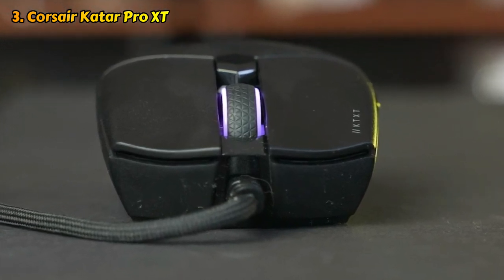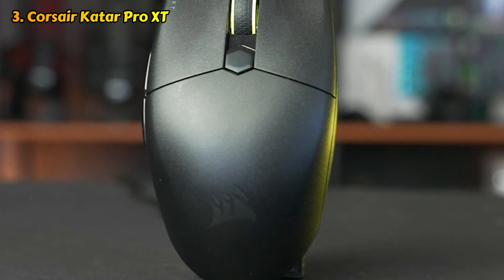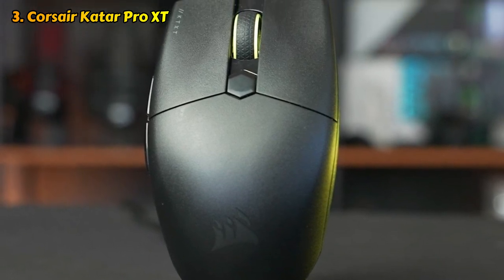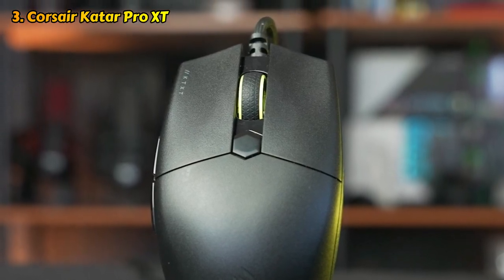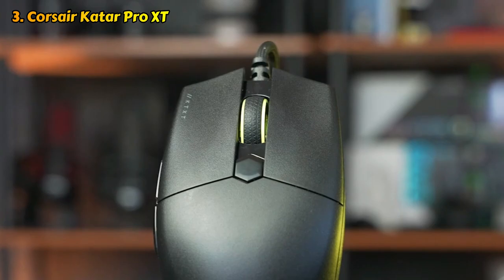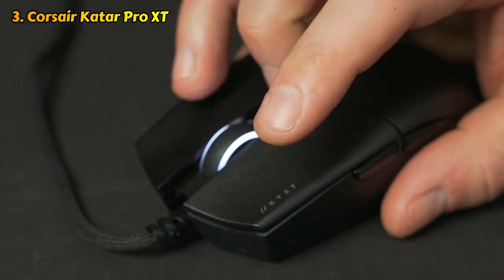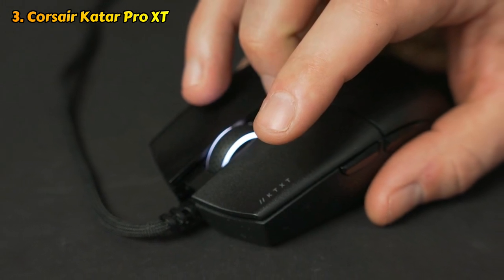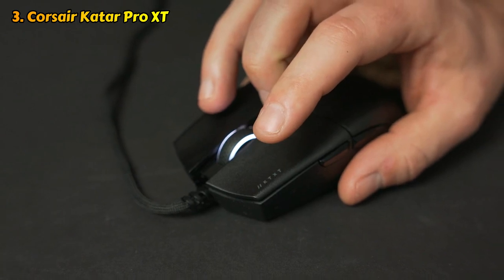Speaking of the tether, the wireless version of this mouse — the Corsair Qatar Pro Wireless — can often be found on sale for the same price as this wired version. If you're looking for an even lighter mouse, the Corsair Qatar Elite Wireless weighs just 2.24 ounces (69g), though you will pay for the extra ergonomics. The Qatar Pro XT isn't the flashiest or most unique mouse out there, but it will make a reliable gaming companion.